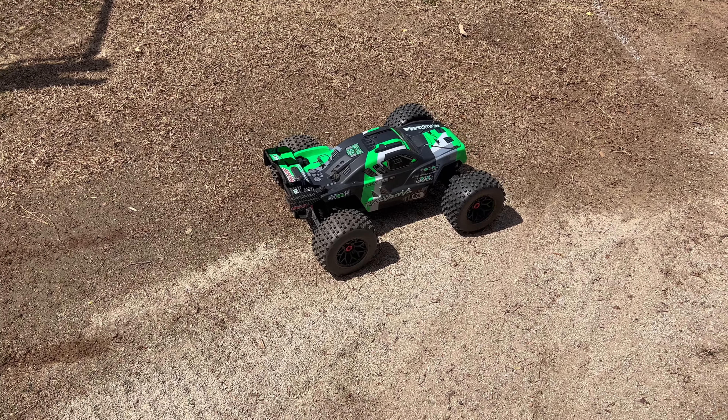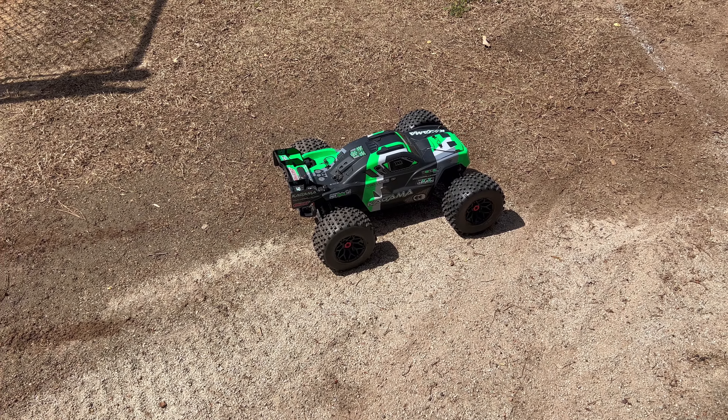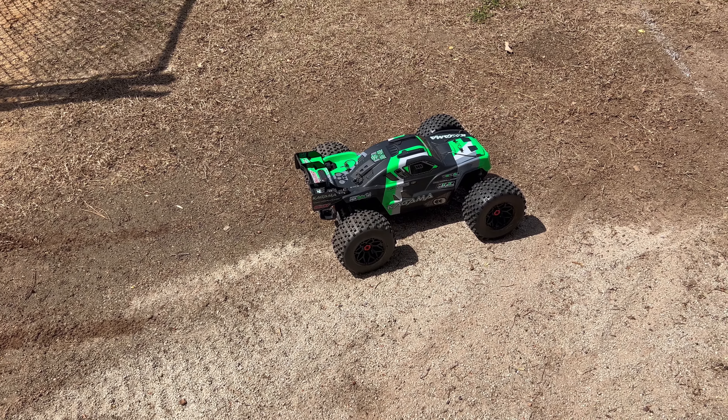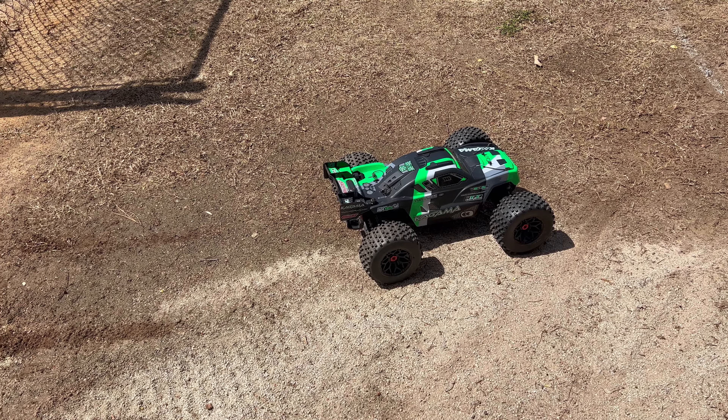YouTube, it's your boy Big Gal, and today we're out with the team Corally Kagama with the 8BX/8BL 150 amp Hobbywing setup, 2000KV motor.